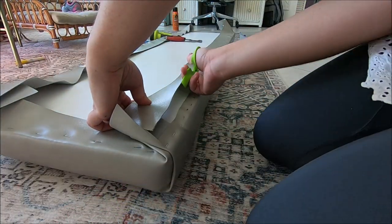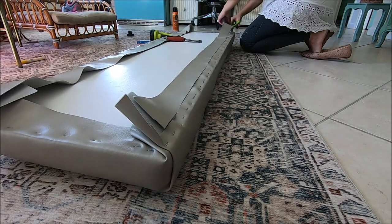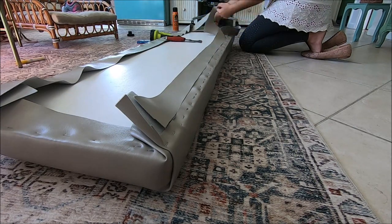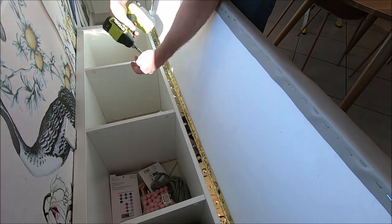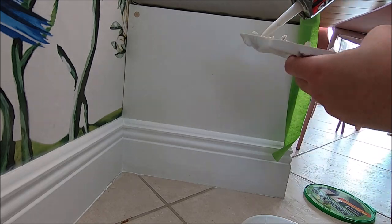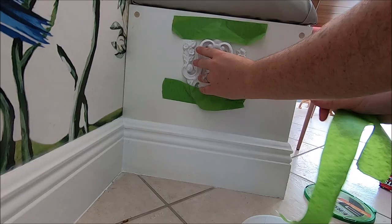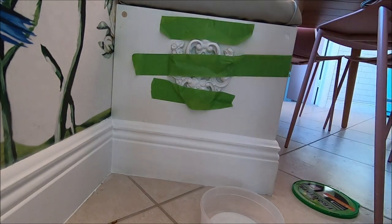Once all the staples were done all the way around the bench, I cut off all the excess fabric — this is a touch that makes it look professional and really polished. Then we attached the top to the base with the piano hinge and I did finishing details like filling in the holes and adding some decorative molding. I glued it on and ended up using brad nails to finish it off. It's looking so good!